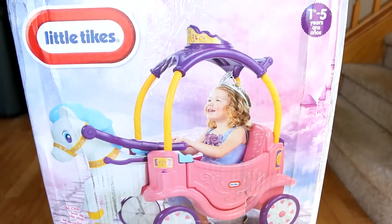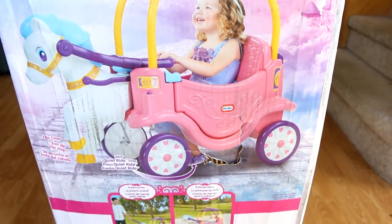Hello everybody, look what I got today. I got this new toy for my baby girl. I'm gonna open this guy up, assemble it, and do a full review.